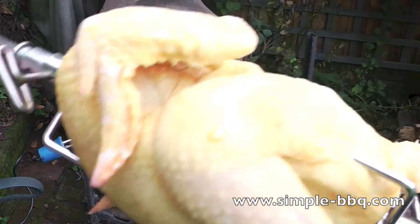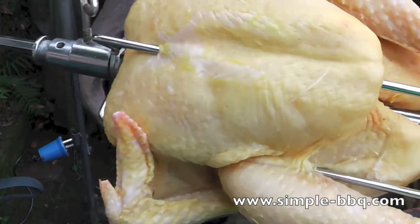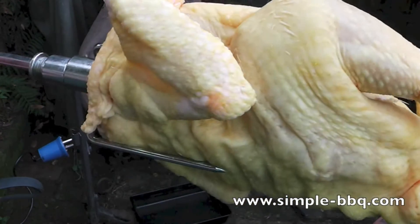Welcome to this video showing you how to rotisserie chicken in front of a chiminea. Of course the technique applies for a barbecue as well.